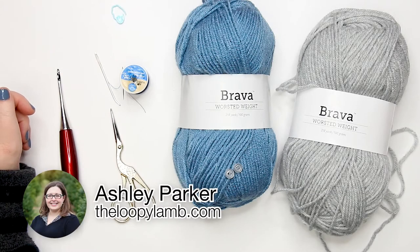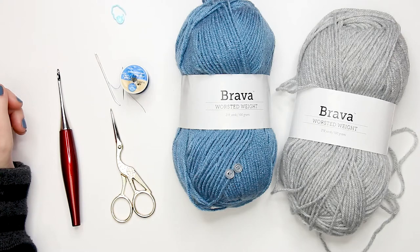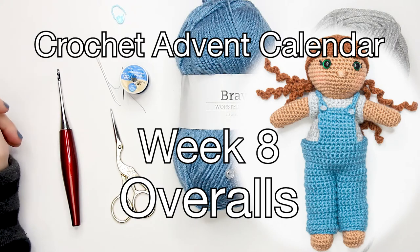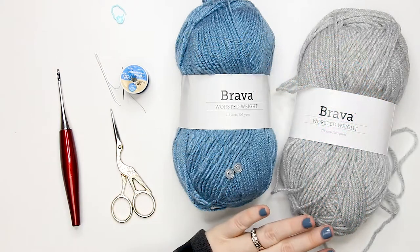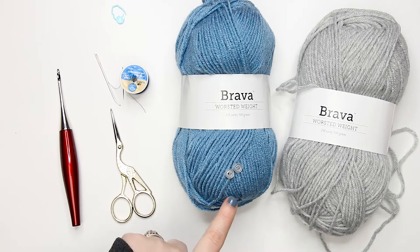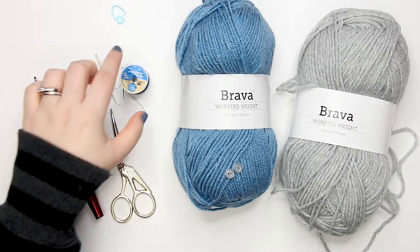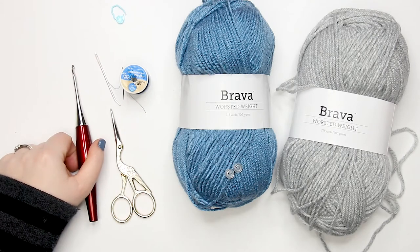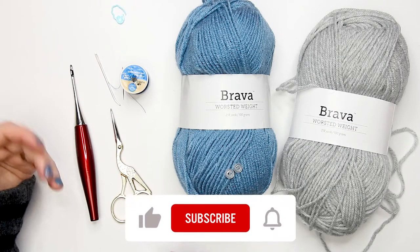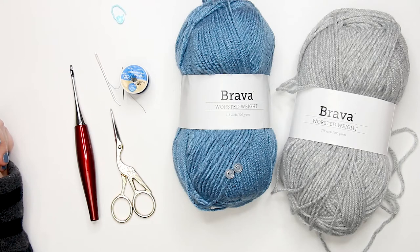Hello there friends, it's Ashley here from the Loopy Lamb and theloopylamb.com. Thanks so much for stopping by the channel today. We are working on week seven of our amigurumi advent calendar crochet along, and today we're going to be making overalls for our dolls. You'll need worsted weight yarn in two preferred colors — I'm using Bravo Worsted in denim and dove heather — two nine-millimeter buttons, scissors, a tapestry needle, a stitch marker, thread and needle, and a 3.5mm or E crochet hook.